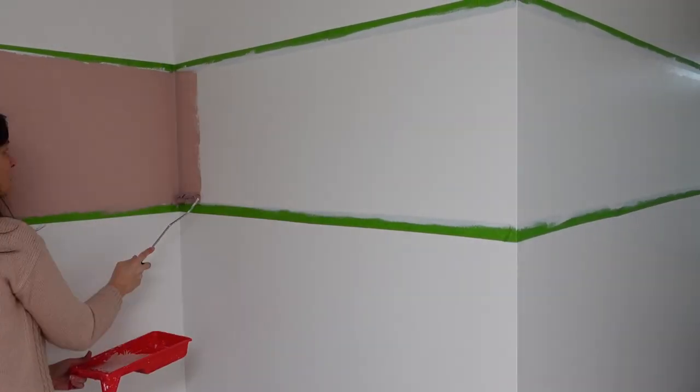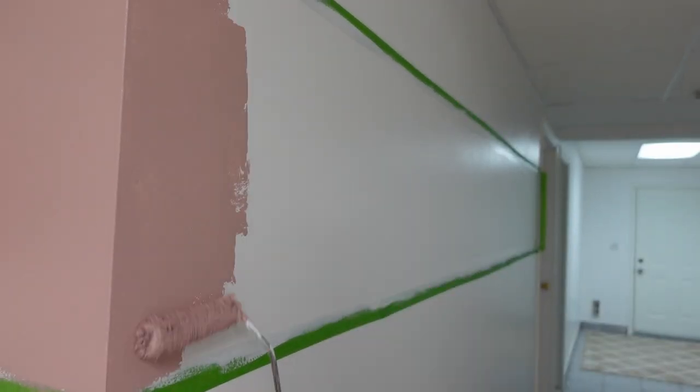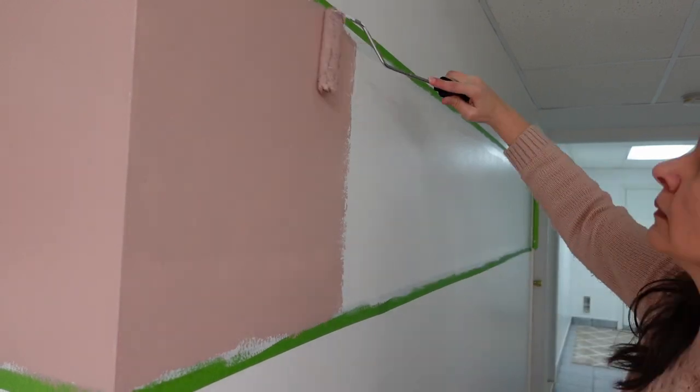The white base coat is dry now, so my wall's all dry and it's ready to be painted the accent color. That's the first coat of paint done. I know we'll need one more coat and then we'll be able to take off the tape and see my perfect crisp lines — it's going to be perfect, we did everything right.